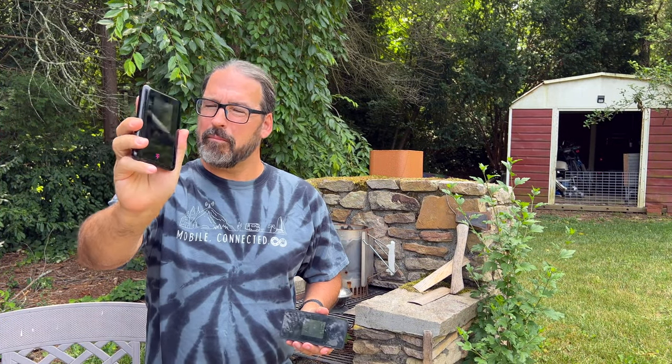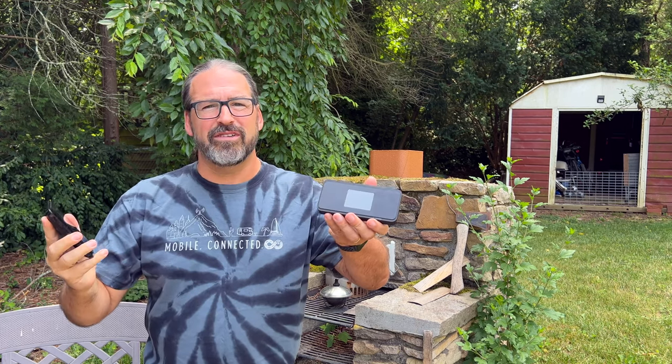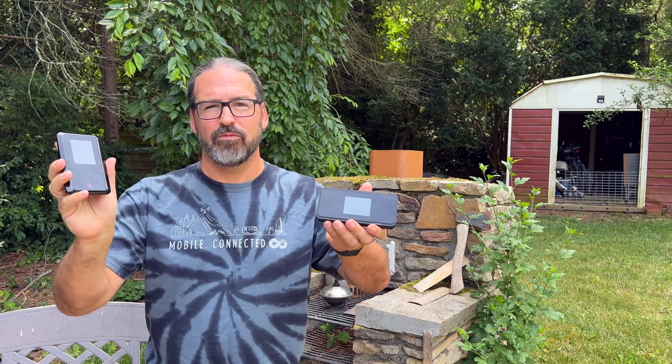We've got here the new T-Mobile 5G Mobile Hotspot, a much cheaper alternative to the M2000. What's new? What's different? And is this worth paying less for? We've got all the details.